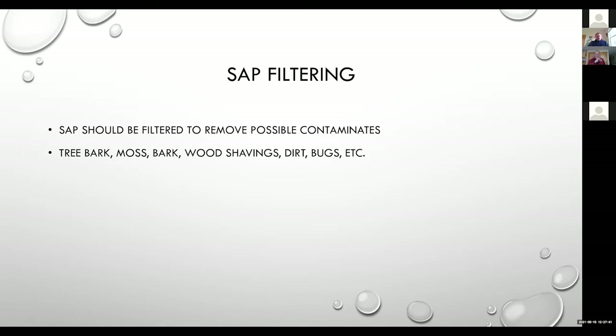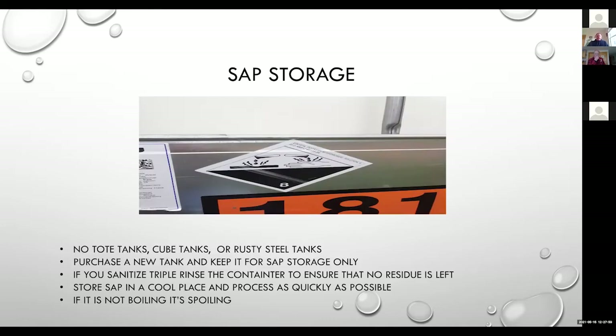When we talk about sap filtering, we want to make sure that we remove any tree bark, wood shavings, dirt, bugs, et cetera from that sap. That's just part of the quality process — if we start with good, clean sap, we're going to make a better quality syrup. For sap storage, one of my pet peeves is people hanging old antifreeze buckets or oil buckets on the trees for collection. Try to buy new collection equipment and especially new storage equipment. I've seen a producer with a 250-gallon tote tank that previously contained Gardeline — a chemical used to etch metal prior to painting.